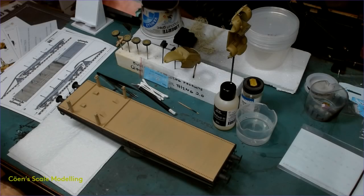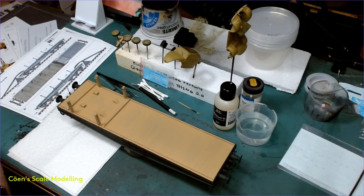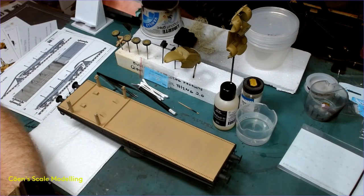Hey folks! So today I am going to do a video on decals, detail painting and chipping. I'm hoping I'm going to be able to get all that in in a single video. That's my plan anyway.